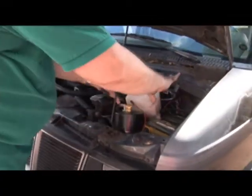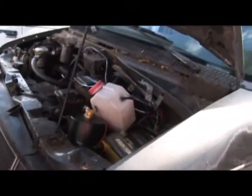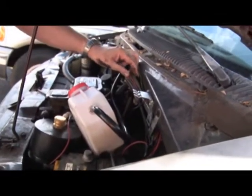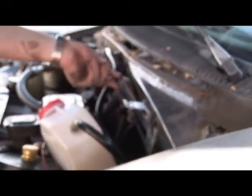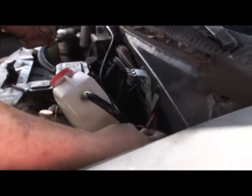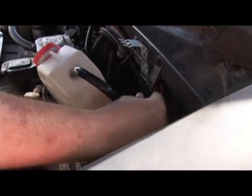Now we just connect the electrical. The way we do the electrical in this particular case is we looked for a wire that would come on when you turned the key on — what we call key-on ignition. Basically the only way you can really find it is by trial and error. There's a nice big red wire right here — I thought this might be a good one, but this one was always on, so that wasn't going to work. This pink wire is what we ended up using.